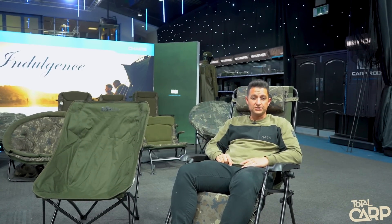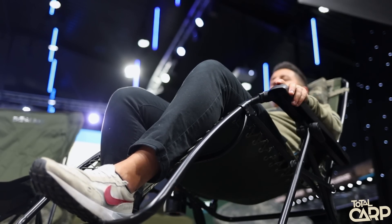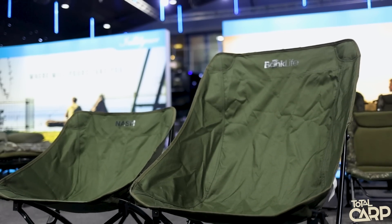In terms of bank life accessories, we've got two new chairs in the range. Starting with the one I'm sat in, which is the high back lounger — it's a reclining chair that is the ultimate of comfort. You can lay right back, enjoy the sunshine, and it's got an inbuilt drinks holder. Onto the chair next to me, it's the bank life high back chair. We've got a standard version already available, but this has a little bit more back support with the high back version while maintaining exactly the same pack down size.